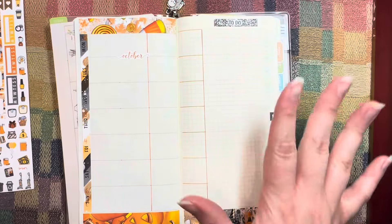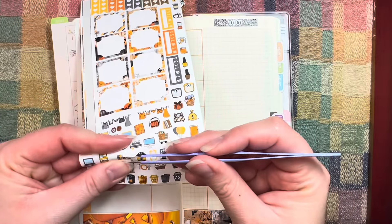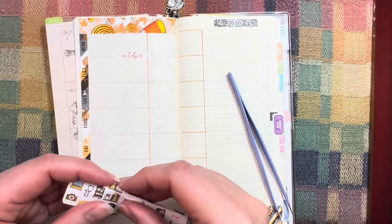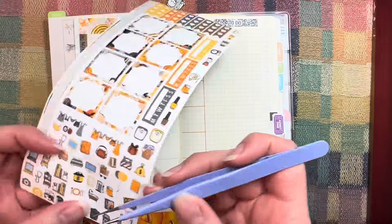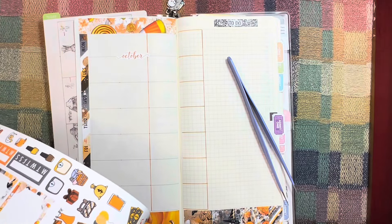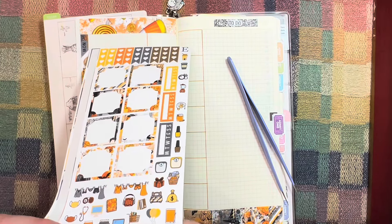I almost can't tell there's a yellow and an orange — they look almost the same. We're going to take this little bookend sticker. This kit is about two years old, so I wonder if putting stickers in a reusable sticker book and not using them for a while causes them to really stick to the backing.